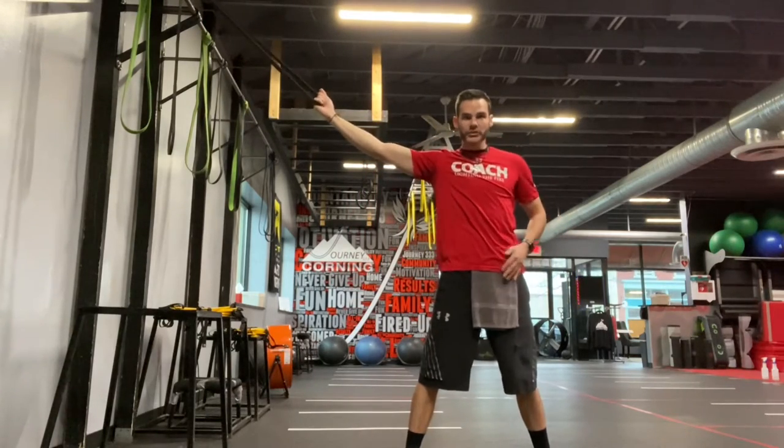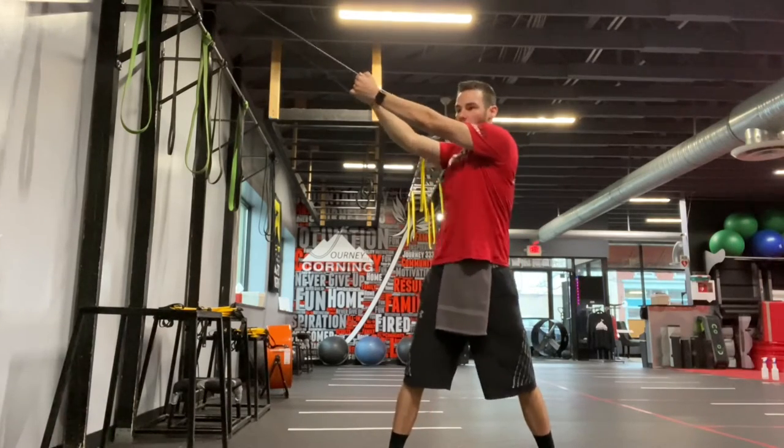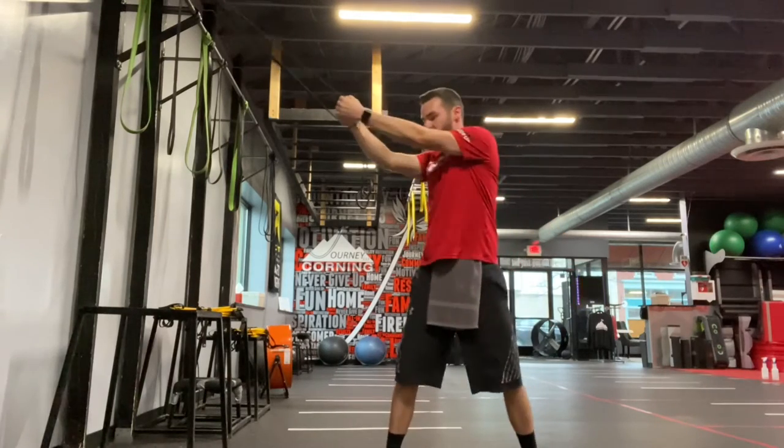You want to keep your hips square. This movement is using our obliques to go from high to low. Keep it square. We're going to pull down in front, all the way to the top, pull down in front and up to the top.